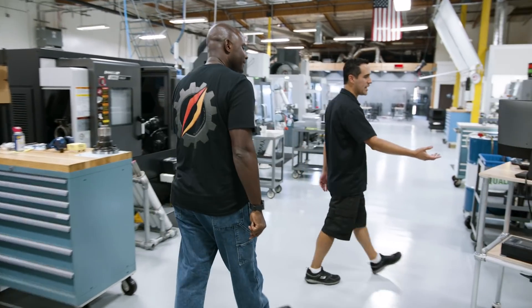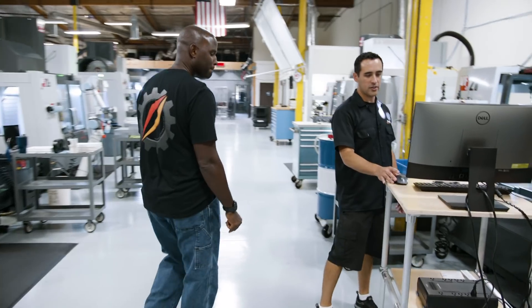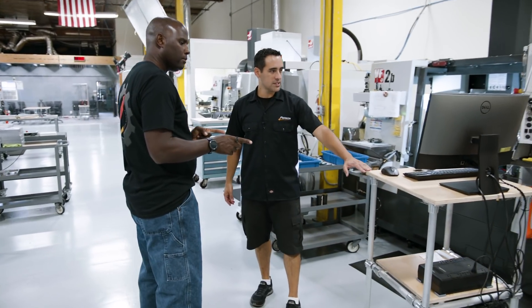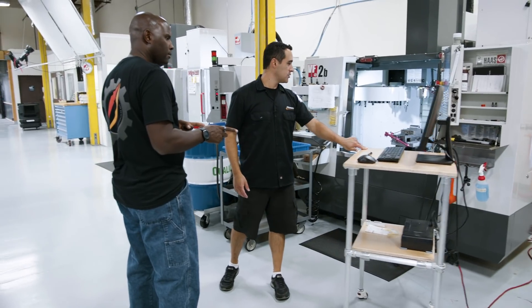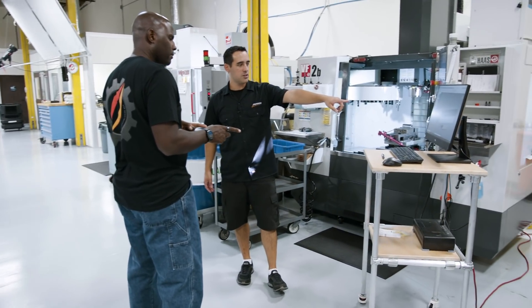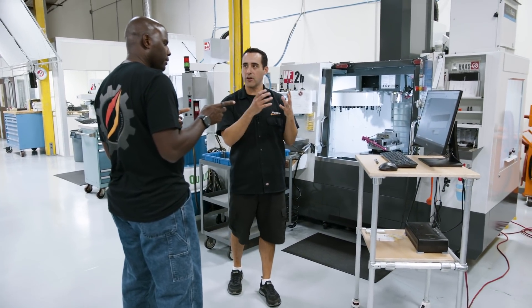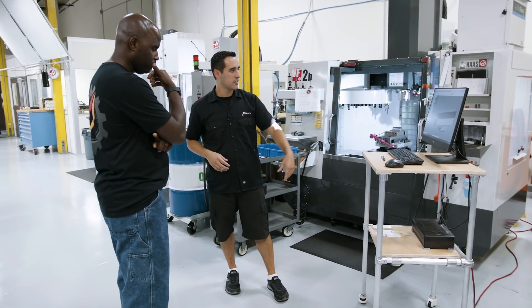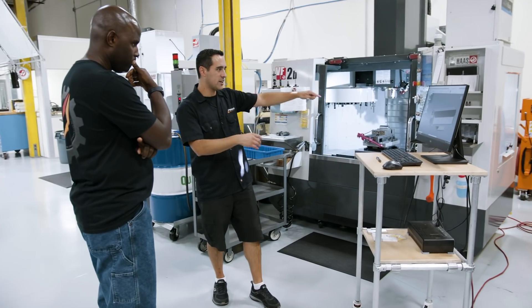So we have our rolling cart — UPS. He's setting up right now to do the second operation on the sliding carrier of our roto vise. He's working in Fusion right here — he can just work right here. He's working in a cell; he's not going to his office to program and then walking back.